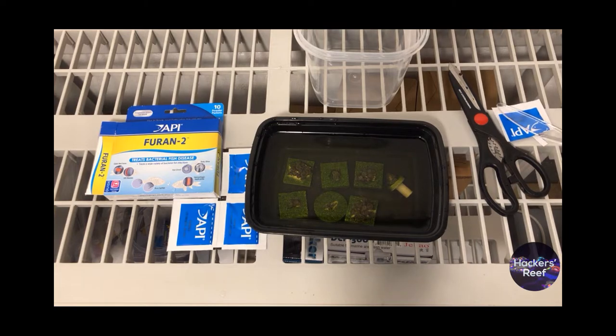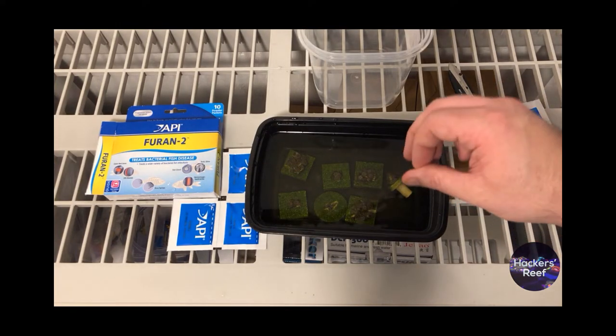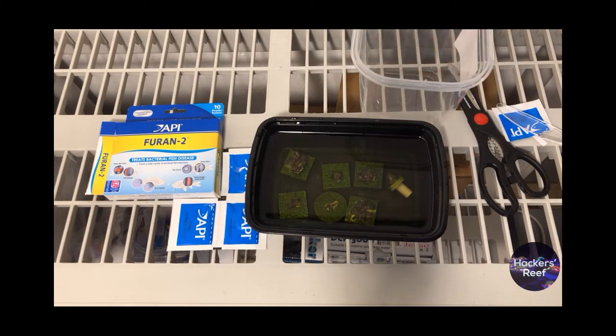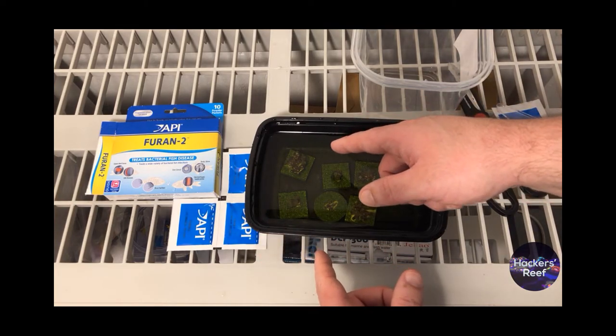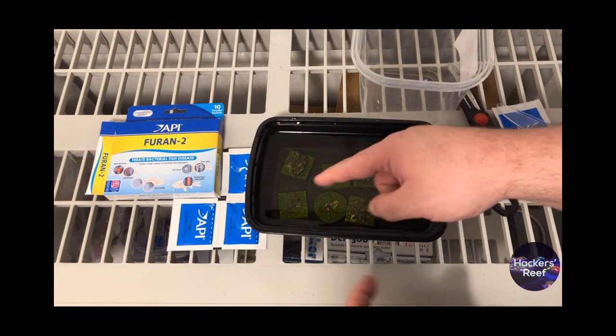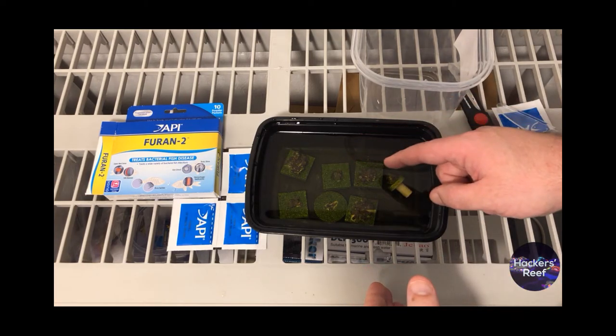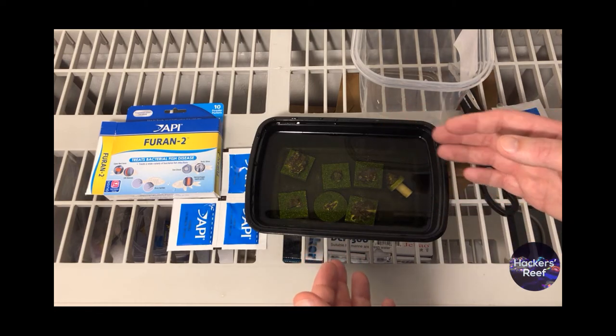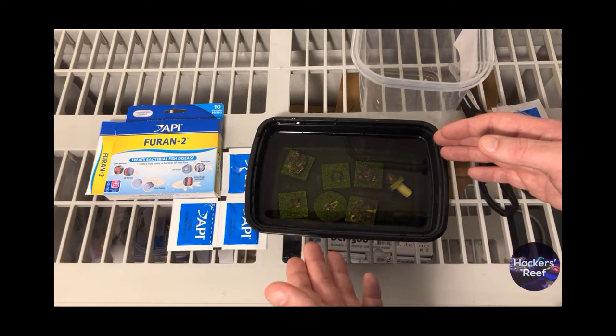Another really important thing to go over is when people jump the gun and do a whole treatment when they don't actually have Zoapox. The most common mistake people make is taking sand irritation as Zoapox. If you have some sand blown around from your powerhead, or some detritus lodged in your zoa, it's going to look really similar. But if you compare what you're looking at to the pictures in the beginning of the video, you'll see there are definite differences. One of the main ways to notice the difference is if you see dots that are deep inside the stalk of the coral.